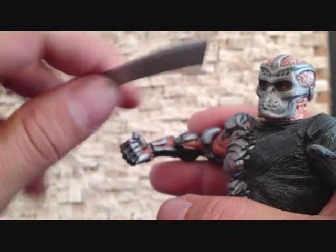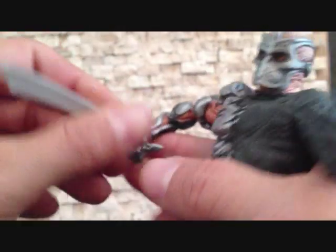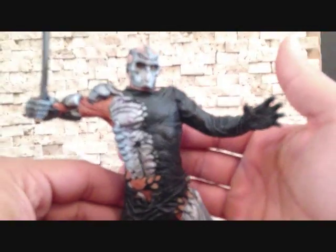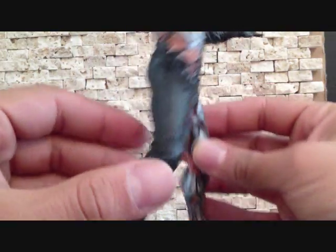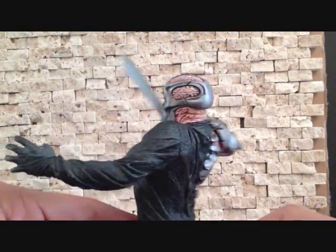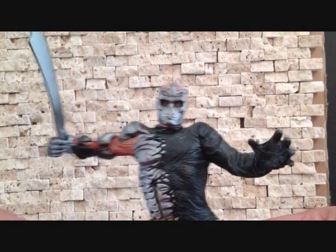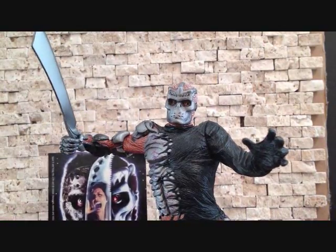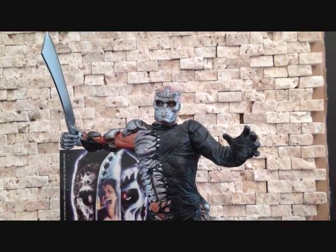We'll put the blade back in his hand. That's pretty much it to this figure — the figure looks great. This is a really, really nice looking figure. I do like the look of this Jason; I just didn't think the movie was all that great. But he's a figure that's definitely worth checking out. All right, this is Seha Man — this is a short little review. Today we're taking a look at the McFarlane Movie Maniacs Jason X. Very nice figure, guys. It's definitely worth checking out. Thanks for watching.